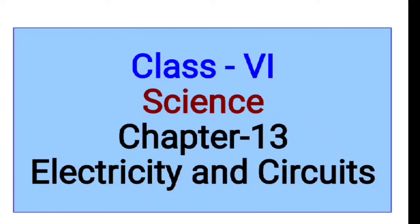Good morning dear students, today we will continue our chapter, chapter number 13, electricity and circuits. So let's start our video number 2.